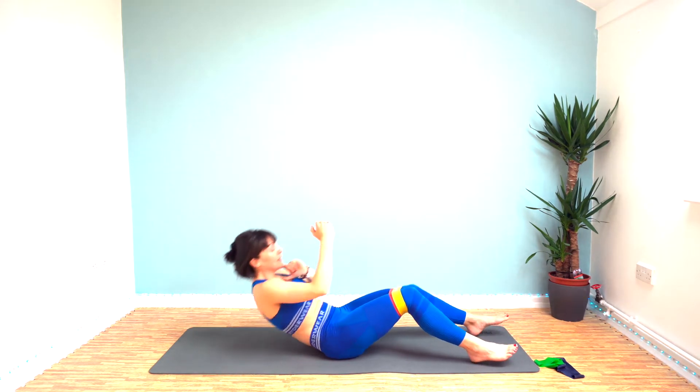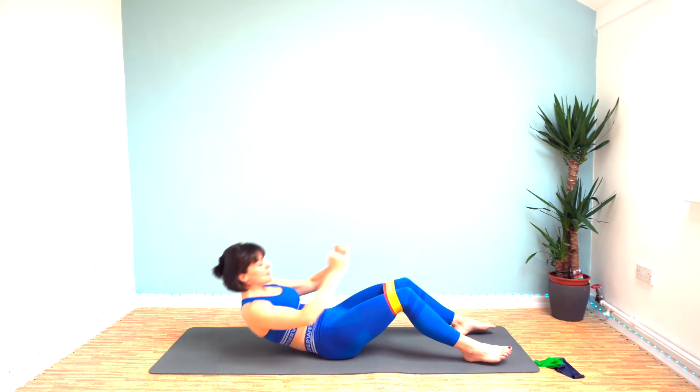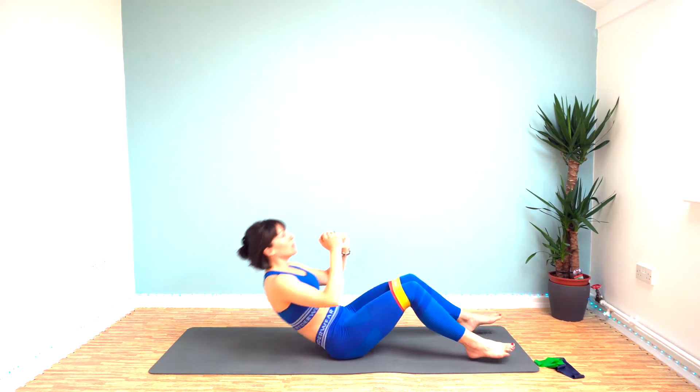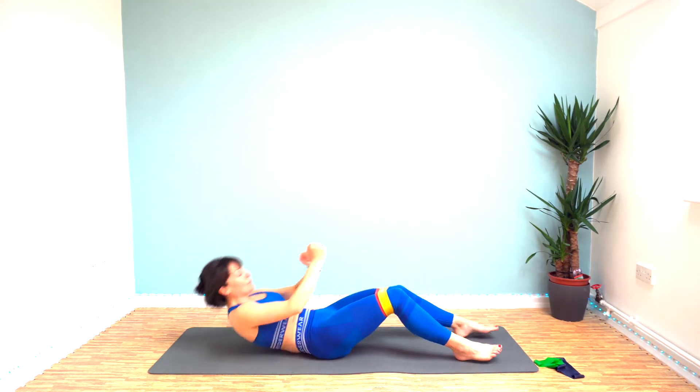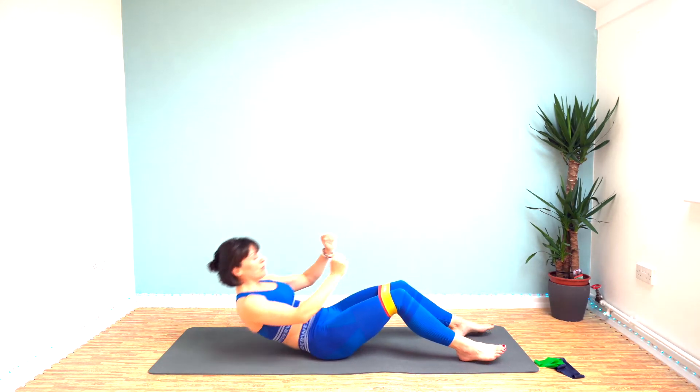Make sure you keep a tennis ball's space between your chin and your chest — don't curl your chin down. Keep going, keep going for the last 10 seconds. We've got 12 exercises in total.